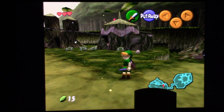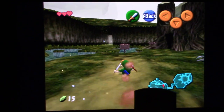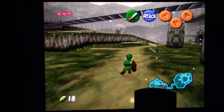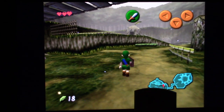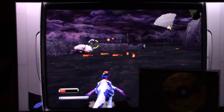Starting with Zelda: Ocarina of Time on Nintendo 64 — I'm going to skip systems like Genesis and NES because you could probably run those on a piece of toast. It's running really well; the game looks sharp, looks really nice, and gameplay is smooth. This isn't necessarily the most demanding N64 game, but judging by how well it's running, I don't think we're going to have any problems running N64 on this computer.